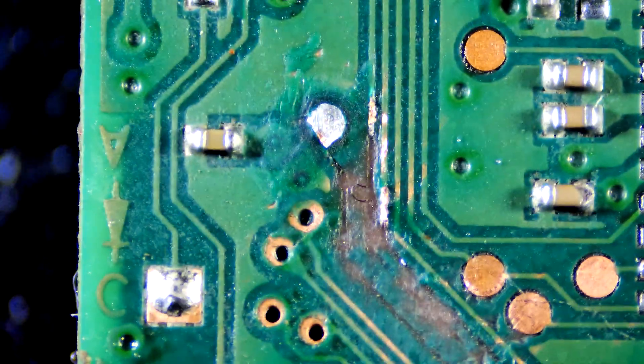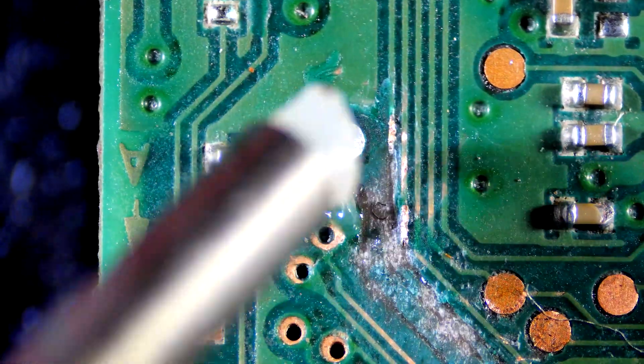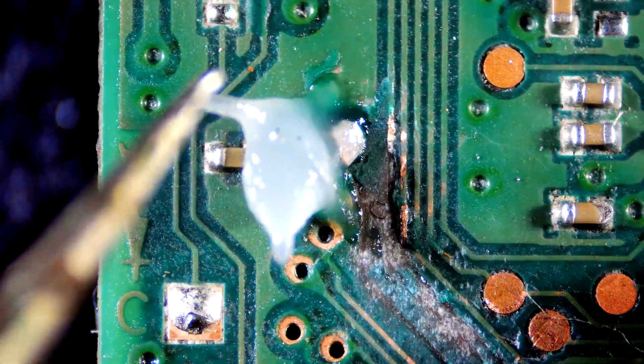Hi guys, welcome back to my channel. Today I am resoldering another controller, but this time with missing traces.